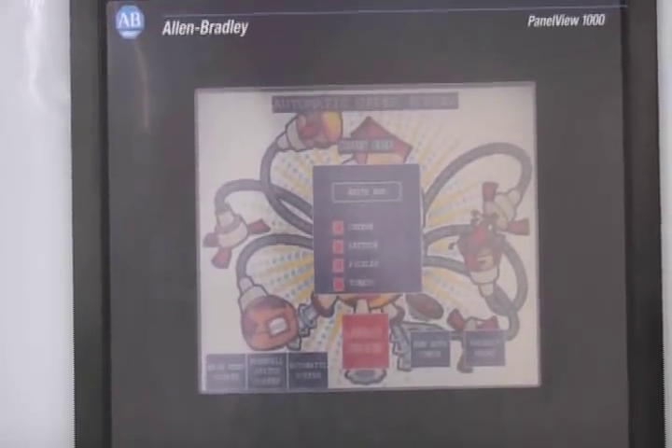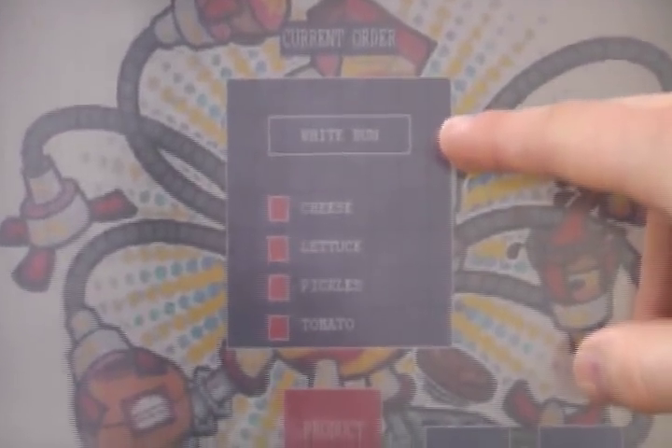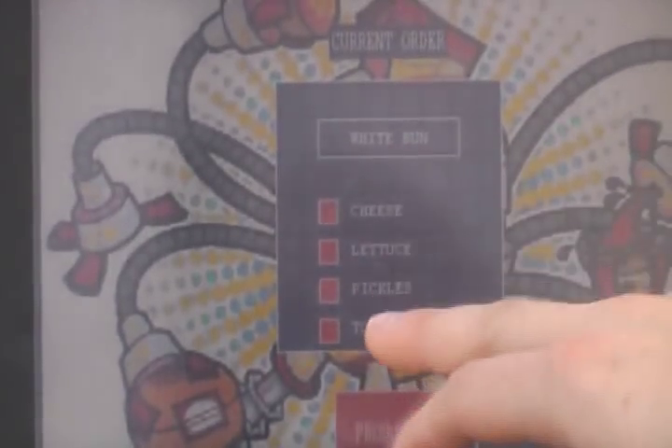Here's the automatic order screen. It's a simple display showing what was ordered — whether it be a white or whole wheat bun, cheese, lettuce, pickles, or tomatoes. If it's red, it was not selected; if it's green, it was. Here's the final order.